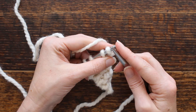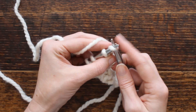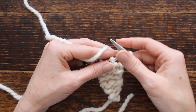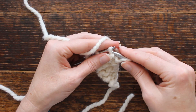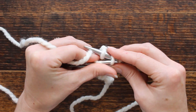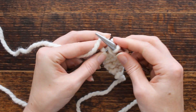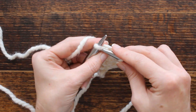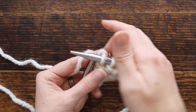Now we're going to do the decrease. Knit the first stitch — I always knit the first stitch to keep an even edge. Then we're going to slip, knit, pass the slip stitch over. That second stitch is the one we're decreasing. Then knit the remainder of the row.